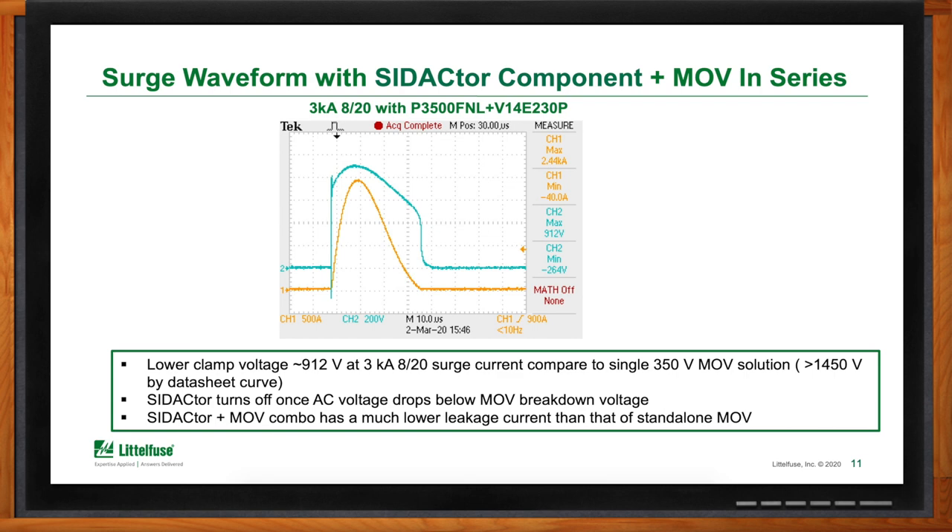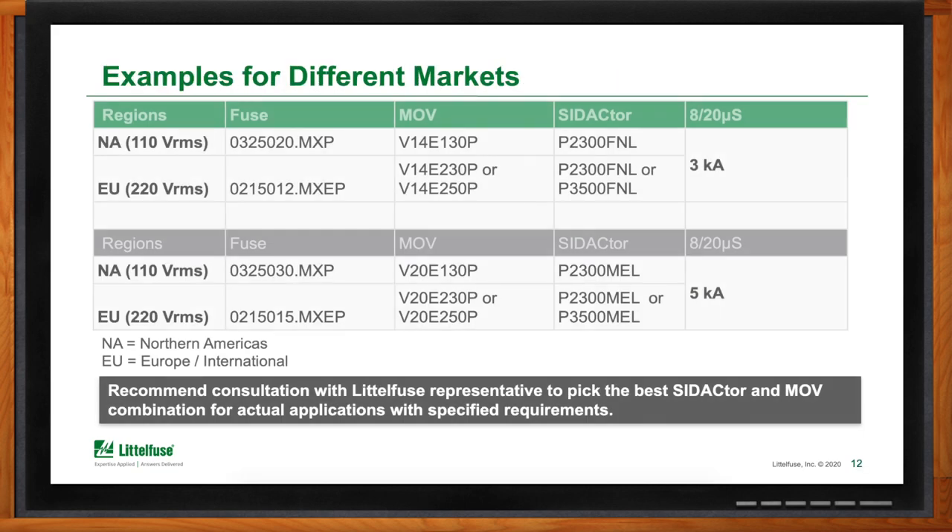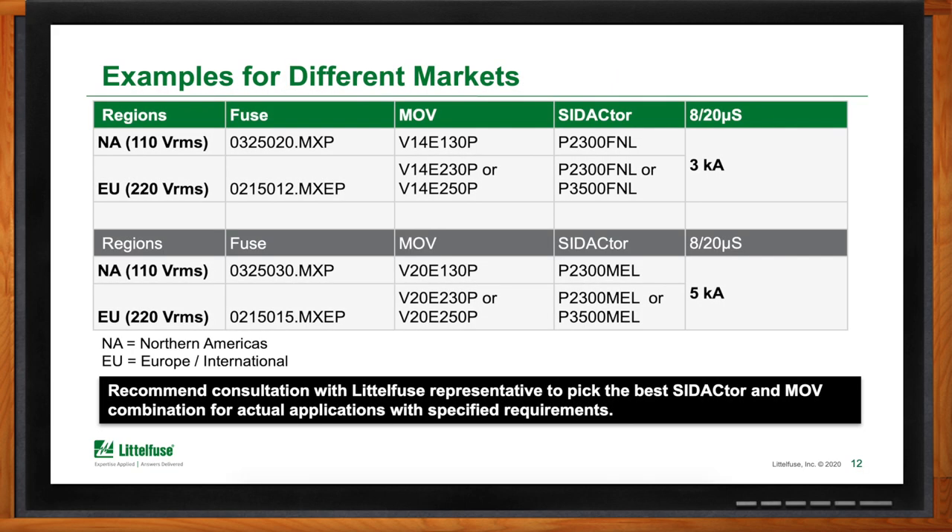Do these solutions differ geographically or by market? Yes, and also by voltage. AC input voltages seen include 110 volts and 220 volts, but are not limited to those. Voltages can actually be much higher and solutions are available for those too. Highlighted here are North America typical 110V AC inputs, Europe 220V inputs, and part numbers that can protect against both 3,000 amp 8×20 microsecond surges and 5,000 amp surges. Depending on the application, circuit topology, and input voltage, part numbers may need to be adjusted.